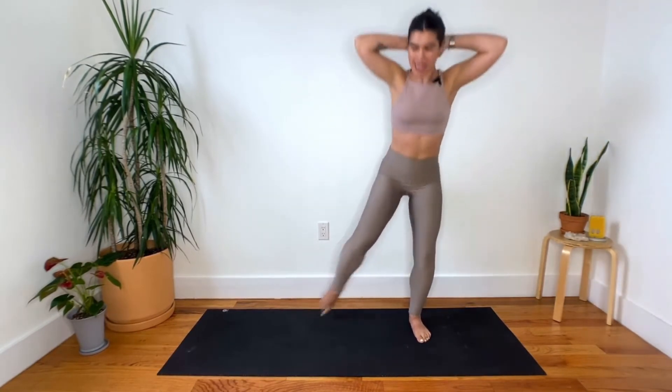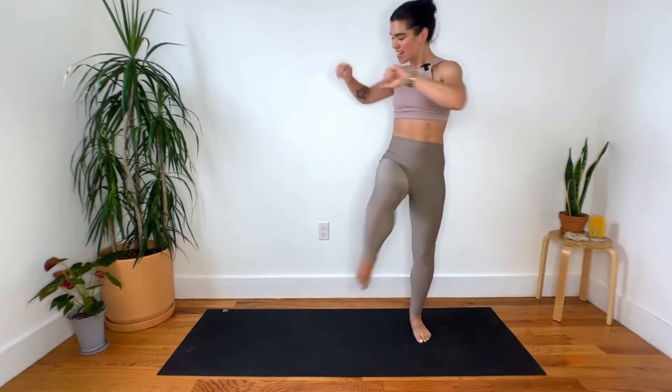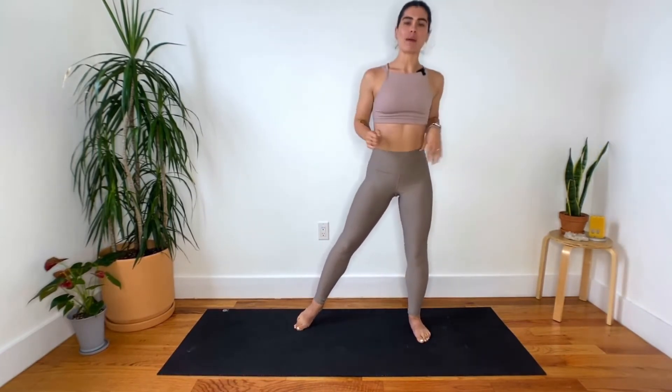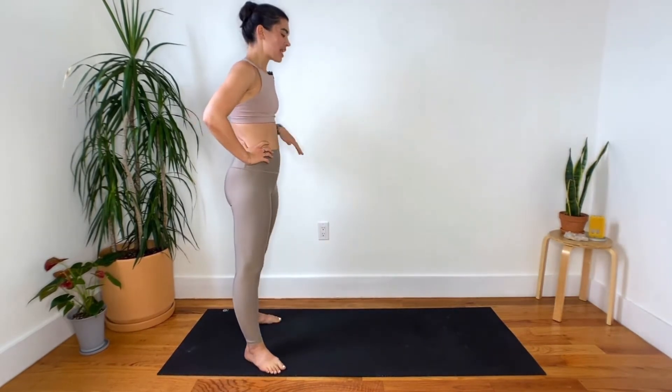Another few seconds here. Twist. Feel that connection to the core. On that rotation, ring out the spine. Last two. One. And step it up. Give a few little love taps to that left outer hip area. Grab a sip of water if you need it. We're going to jump right into side two.